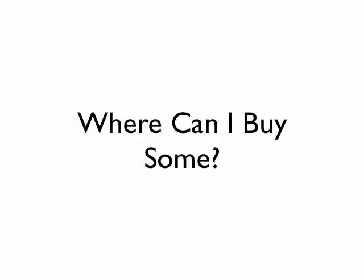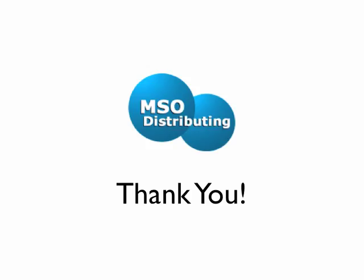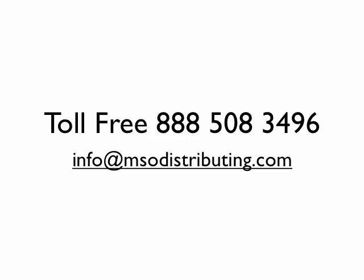Where can you buy some? Hopefully from us at msodistributing.com, but also you can go to soap-flakes.com — there's a list there of other resellers of exactly the same product. Thank you for listening. I hope you have gotten some of these questions answered. If you didn't, please call me toll-free at this number or send an email and I'll be happy to answer your questions or take your order. Thanks again for watching. See you soon. Bye.